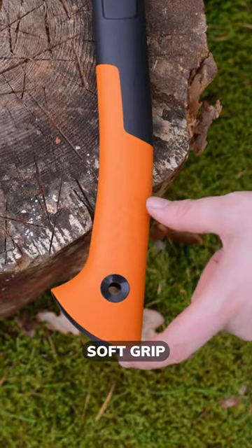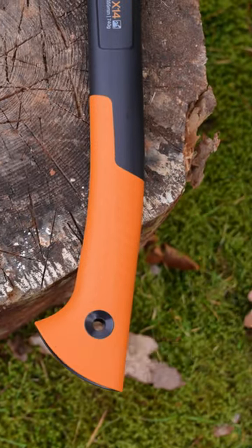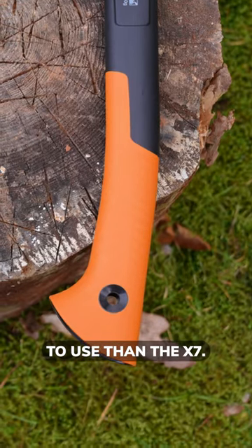The longer soft grip on the X14 helps absorb shocks, making it much more comfortable to use than the X7.